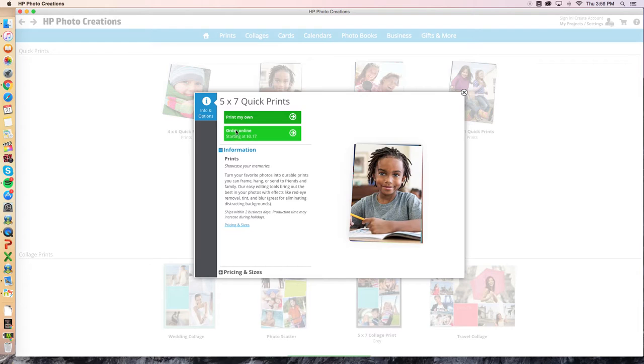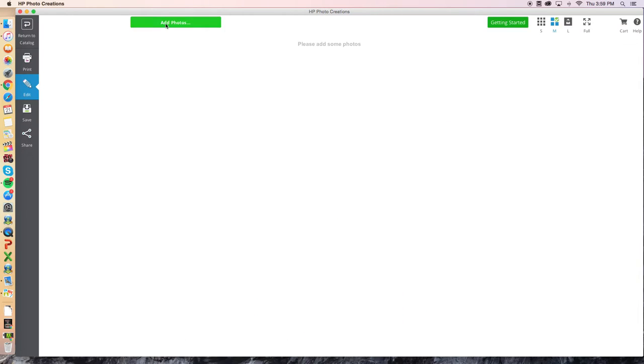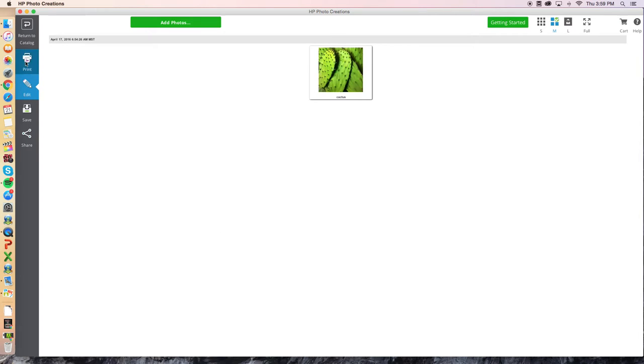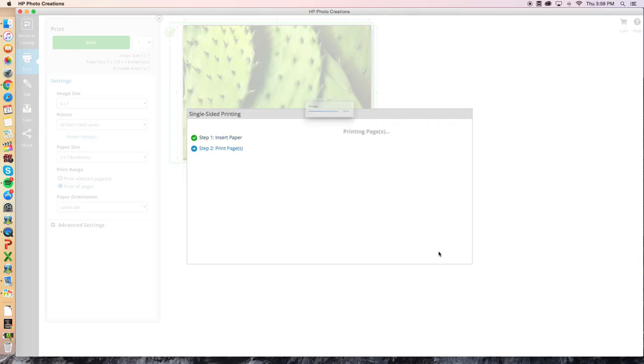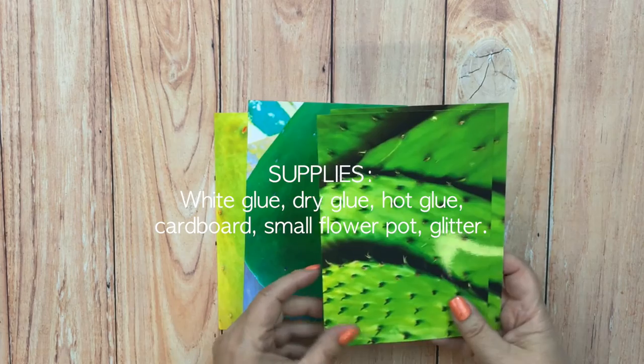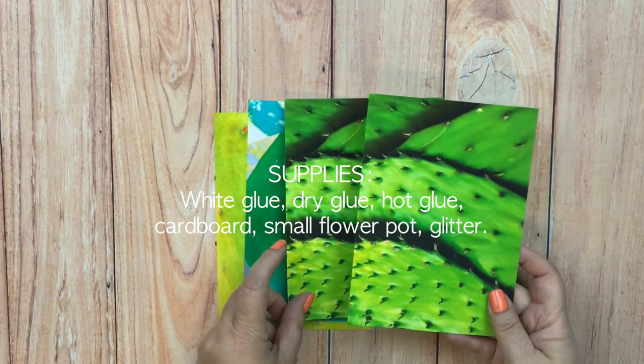After that, go to HP Photo Creations and upload those photos to print them out on your HP glossy photo paper. Once you do that you will have an array of different types of textures that you can use for your garden.